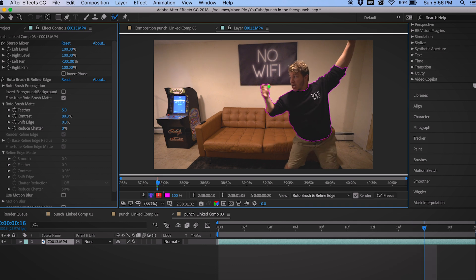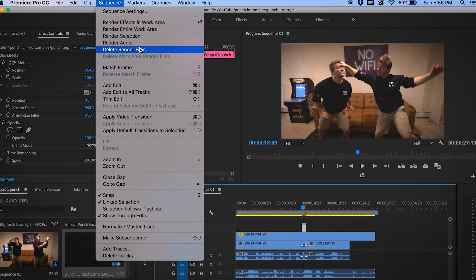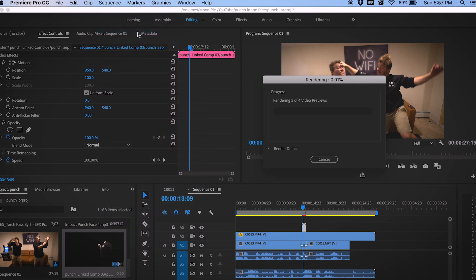Now that our hand is back on the side of that crack in the couch, we know we're basically done masking. From here we don't need to do anything except open Premiere back up. Back in Premiere, the After Effects composition automatically transfers everything, which is really nice. You can see my arm is on top of my other clone's face. To make this run really smoothly, go to Sequence and 'Render Entire Work Area,' because when you bring an After Effects composition back into Premiere it might lag. I always render the entire work area so you won't see any lag.